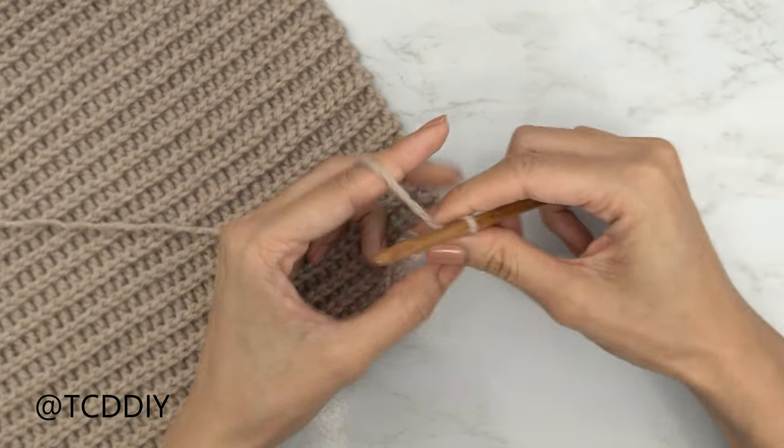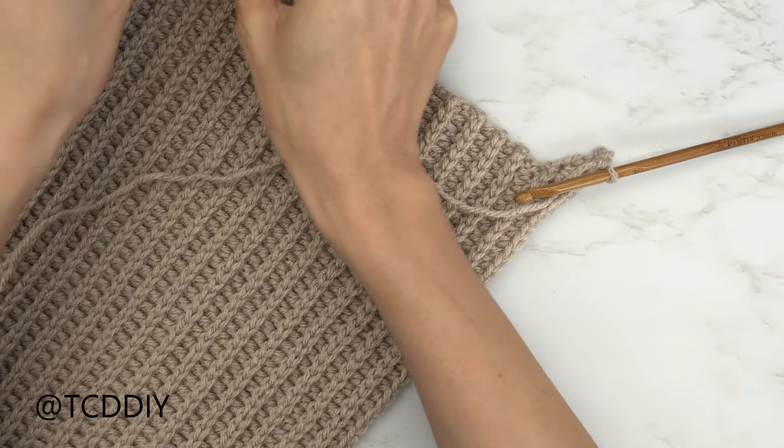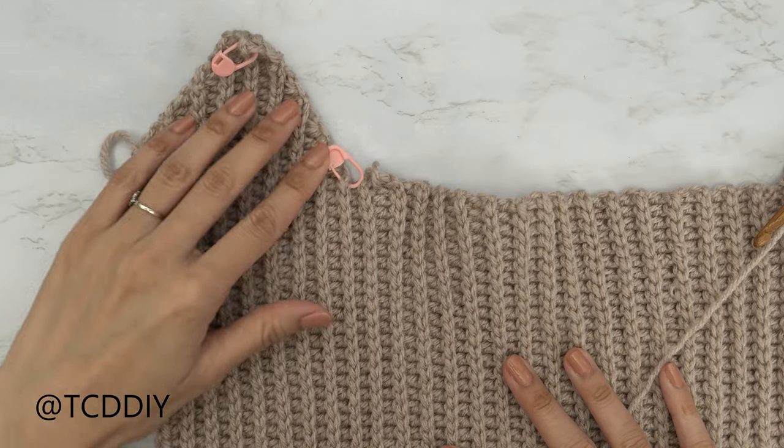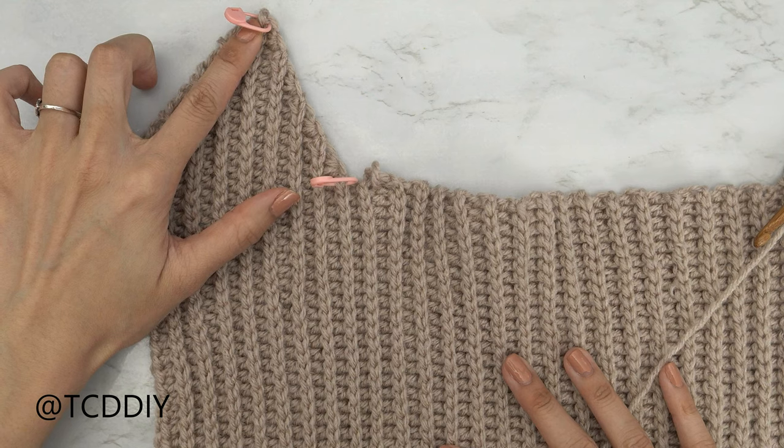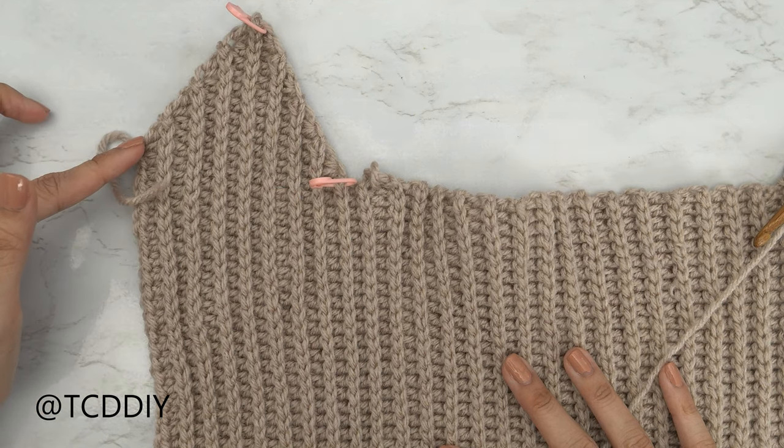Keep repeating these two rows until we have the same number of rows as our decrease portion for the first cup. I'll meet you guys back once we have the same amount of rows so we can work on finishing the second cup.